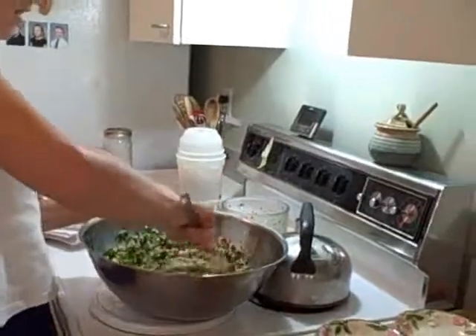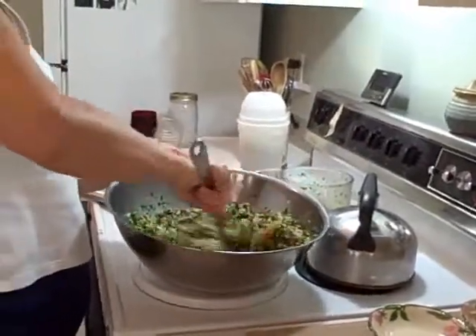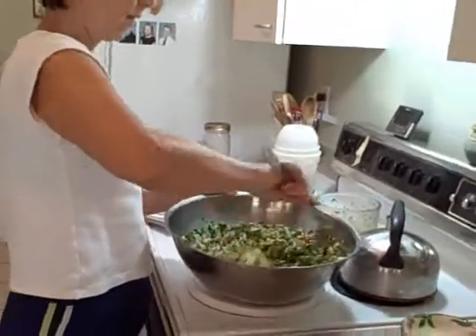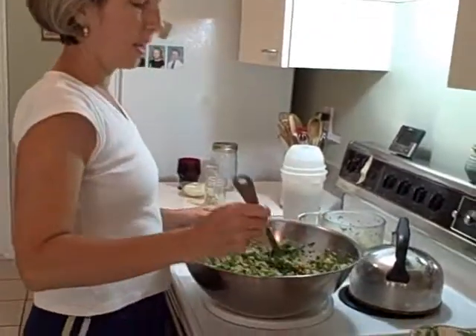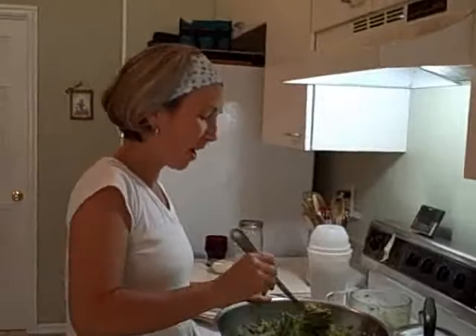Then give it a little toss again. Let's see how this is going to taste. Oh, that is perfect — I love it, excellent! You ready to eat lunch? Sure! All right, all done — great!